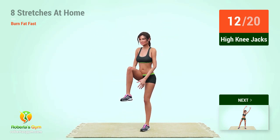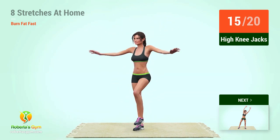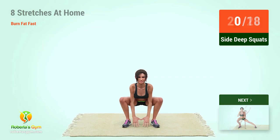12, 13, 14, 15, 16, 17, 18, 19, 20. Up next, side deep squats.